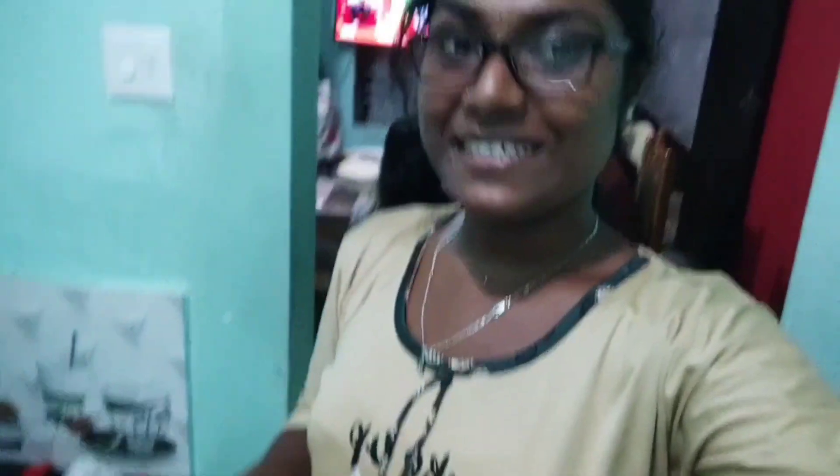The cauliflower is ready. Let's taste it — I am so excited!